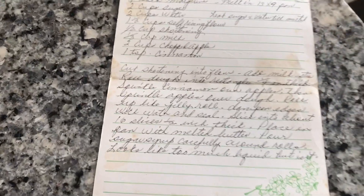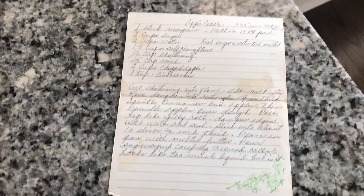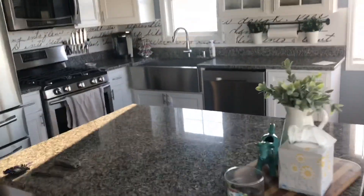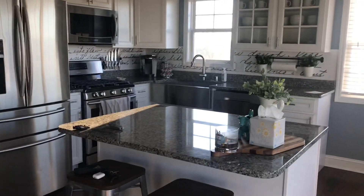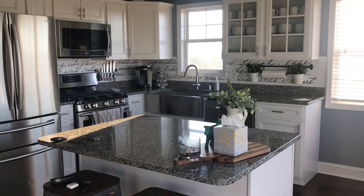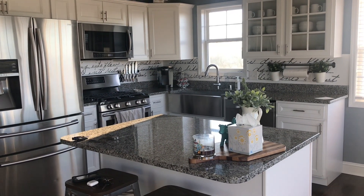Right here is the recipe it actually came from. Pretty sweet to have a memory of my grandmother here in our kitchen — she was a spectacular cook, so pretty fitting. We'll have a post and you can see for yourself how to get your own made.